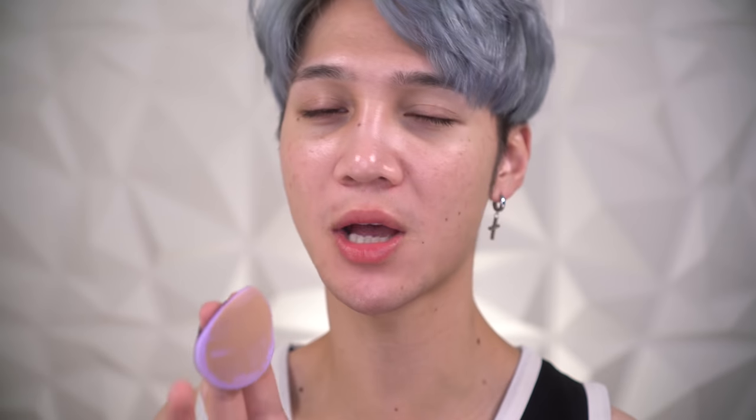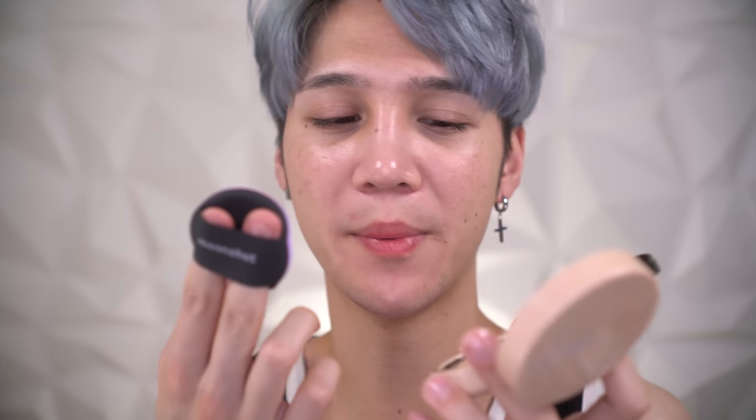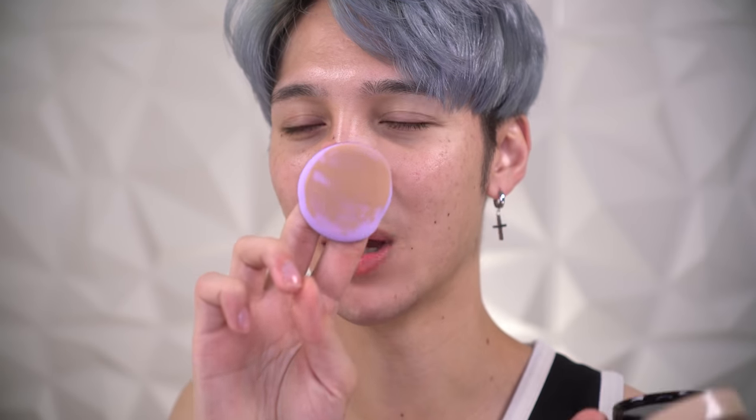On the description, it says the mesh is supposed to help the product apply evenly to the sponge, because with a lot of regular cushions you only get product right at the point where your fingers dip in — just at the very top. Apparently the mesh is supposed to help it apply evenly, though I feel like I wonder if that really matters.